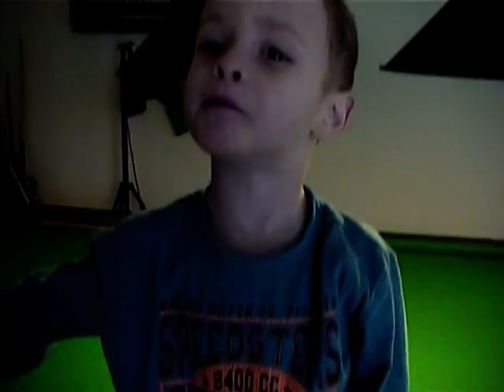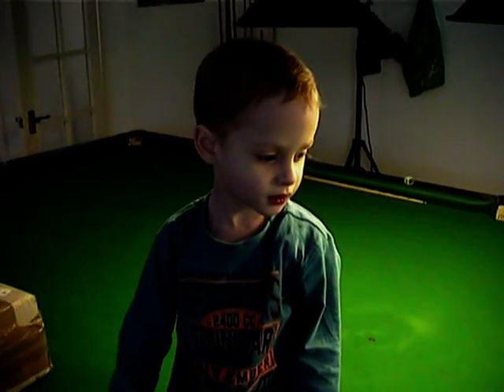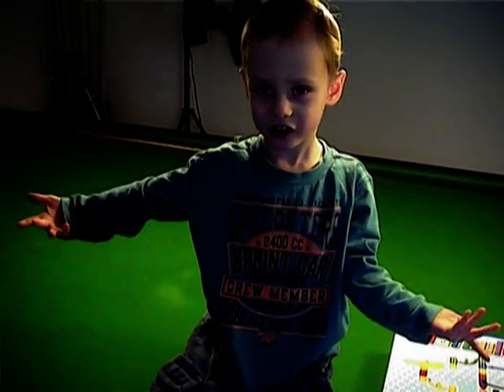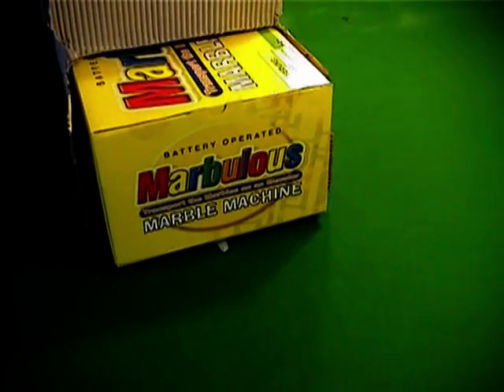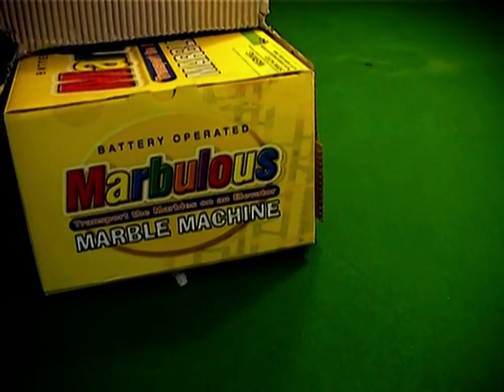We can make it bigger — we can use these ones and these ones together and make a really huge track. These ones can go together. Well, here we go. It says battery operated Marvellous — transport the marbles on an elevator. Marble machine.